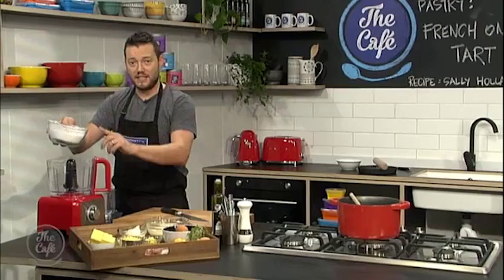I've got a great recipe for you today. It's all gluten-free — it's a French onion tart. We're even going to make our own gluten-free flour to make a cream cheese pastry, which I'm going to show you how to do now.